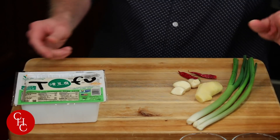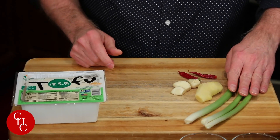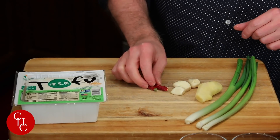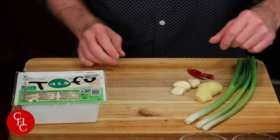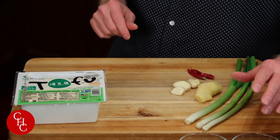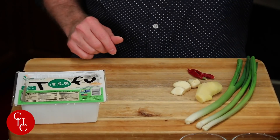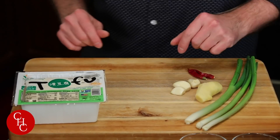It's delicious. We're going to have green onions, ginger, garlic, a couple of red peppers. And a little sugar and starch. We're also going to use some oil and some soy sauce.